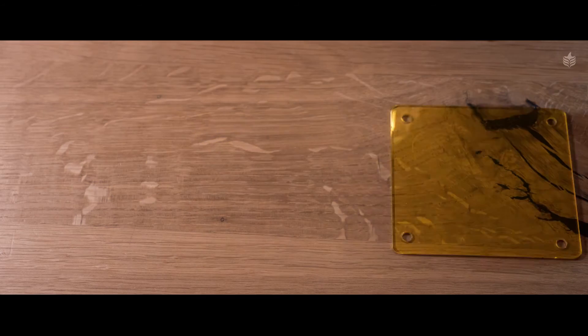You can buy yellow filters anywhere online or at your local camera store. There are different densities and different shades of yellow. My recommendation is to get a few of them and see what works best for you and your camera.